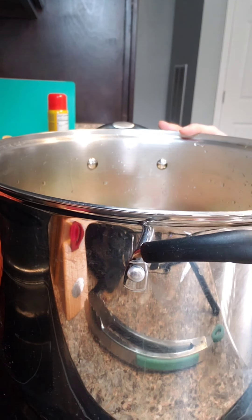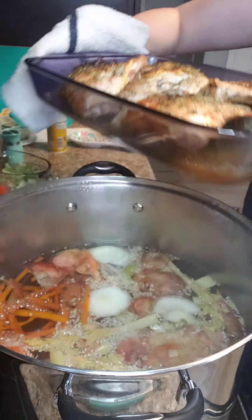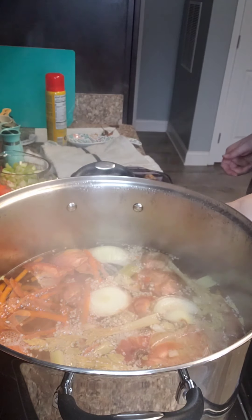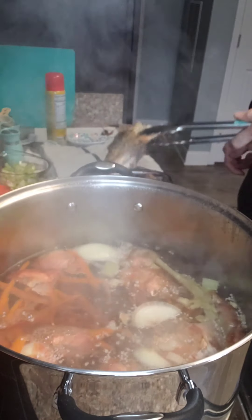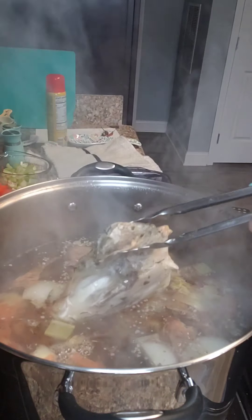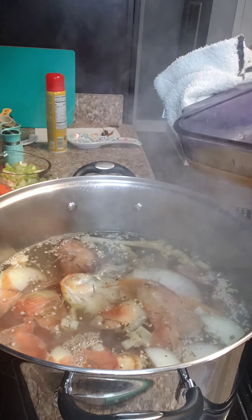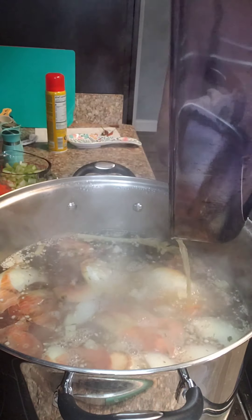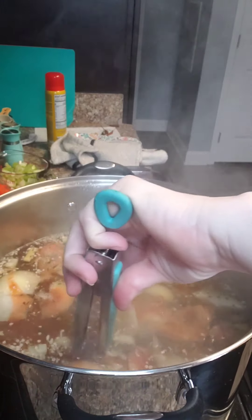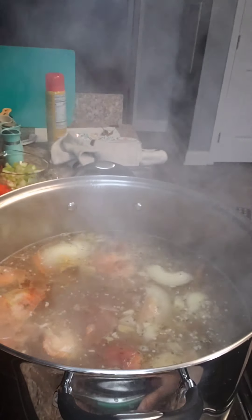I went ahead and took the chicken out of the oven. You can see it's just nice and roasted, nice and toasted on top — golden brown and crispy. You're going to pour it right in there. Now we're just going to let that cook for probably about 30 to 45 minutes with the chicken in there.